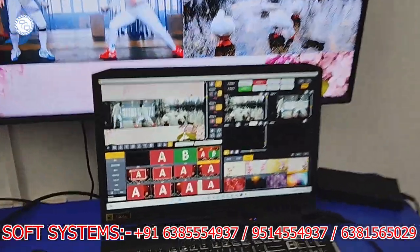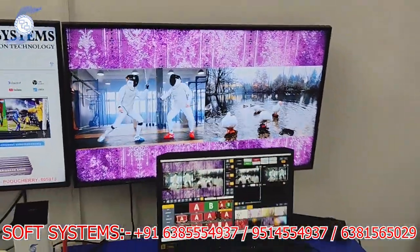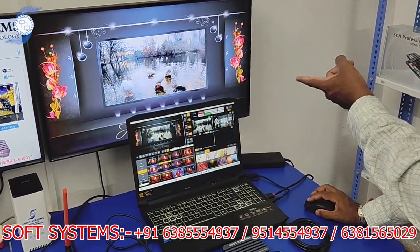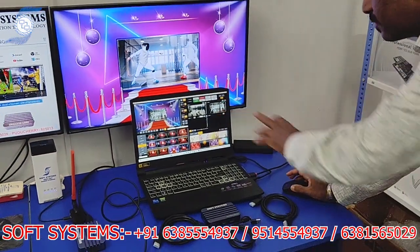If you want to change the background, you can simply come here and change it. This is easy software — you can control two sources and do live mixing. I can also apply frames, and I can do cuts between sources.